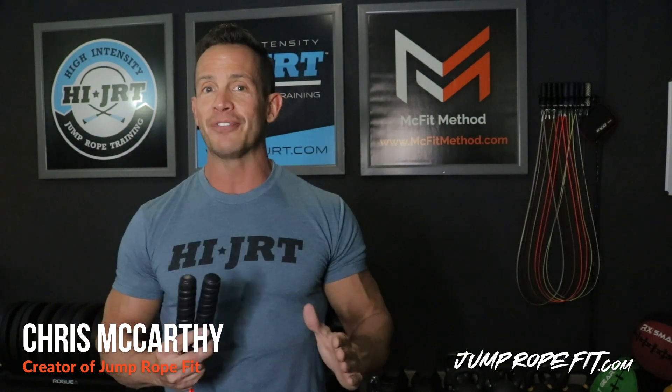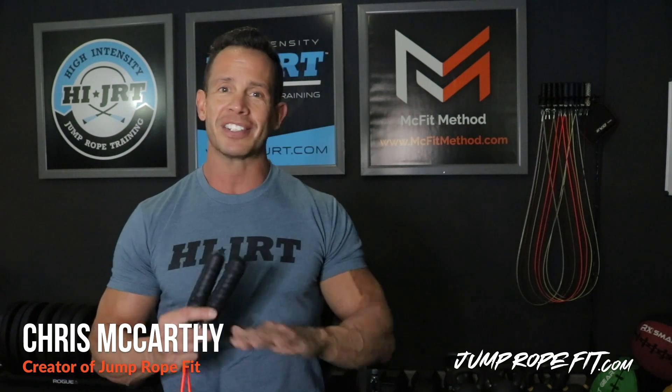Hey, what's up guys? My name is Chris McCarthy and welcome to Jump Rope Fit, the most effective and efficient method of burning body fat, improving your conditioning, and building lean muscle in less time than any other training method.